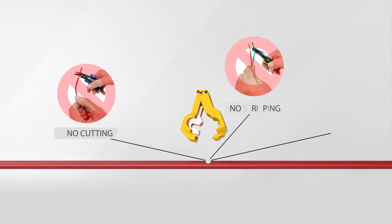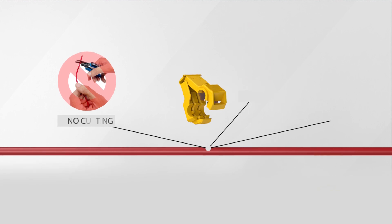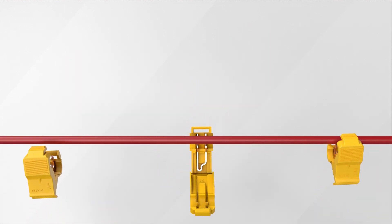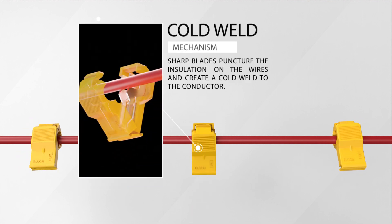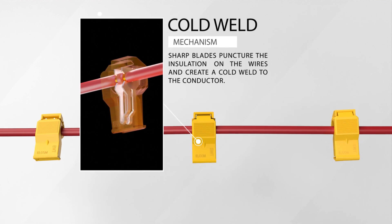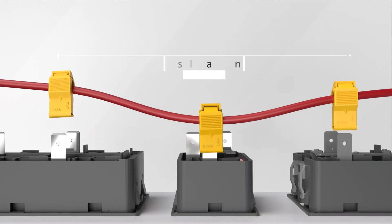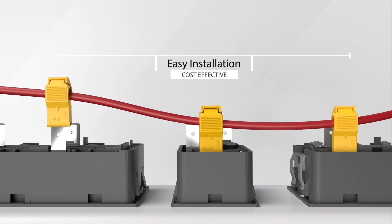No cutting, no stripping, and no soldering required. With Elcom's IDC wiretap or T-tap connectors, you can make connections in a snap. Sharp blades puncture the insulation on the wires and create a cold weld to the conductor, resulting in a secure and reliable connection. This saves time and money with cost-effective technology that provides a hassle-free installation process.